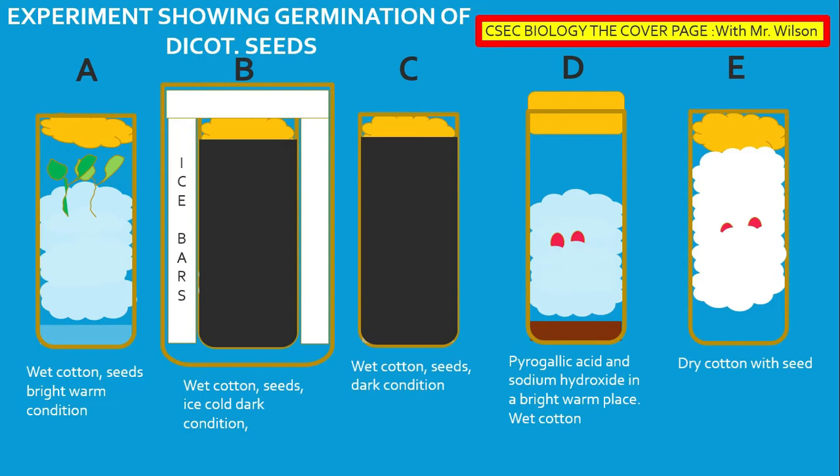In the process we are observing here, boiling tube A has water, cotton, and seed, and it is in a bright warm place. We have seen germination and of course growth of the seedling. Test tube B is in an ice pack or could be placed in a refrigerator. It has wet cotton, seeds, and ice.